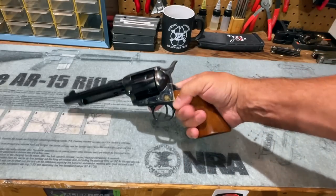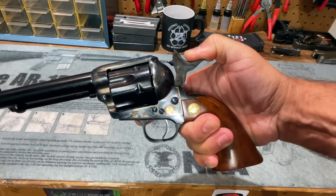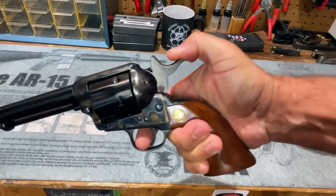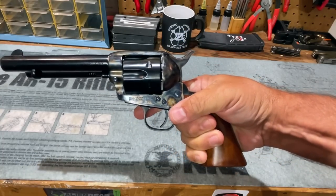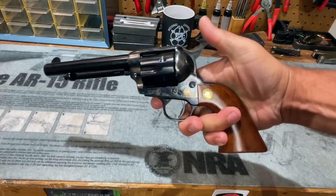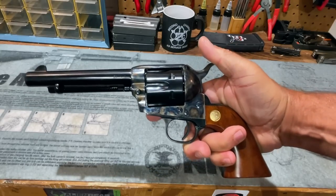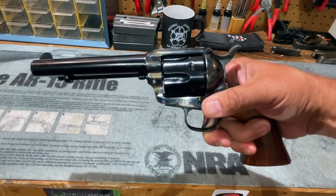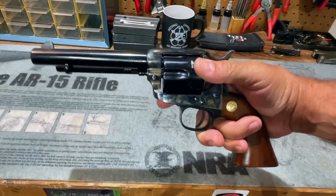Moving back to the Cimarron, the safety cock position is the one that's missing. When thumbing the hammer back, there's no click until the half-cock position, which frees the cylinder for loading and unloading. So we have half-cock, three-quarter cock, and full-cock — the only missing one is that first safety cock position. The reason is that another safety system is designed into this revolver that makes the safety cock notch superfluous. To demonstrate, I'm going to remove the cylinder.